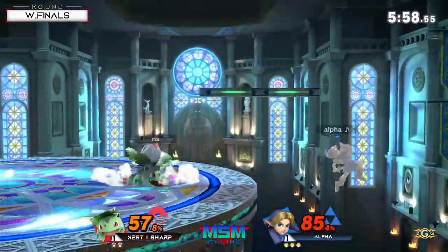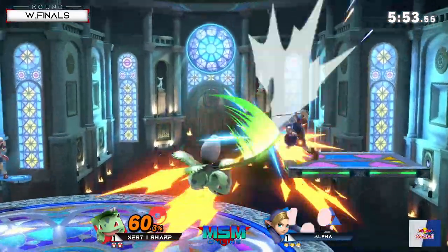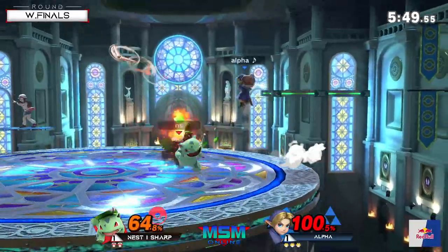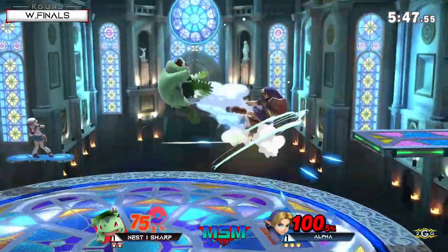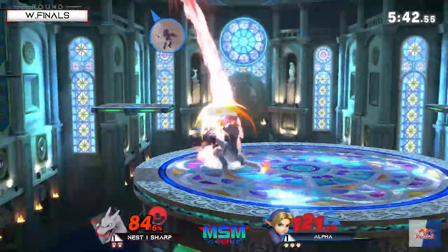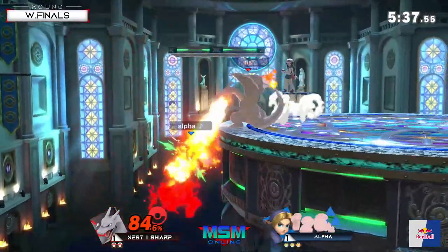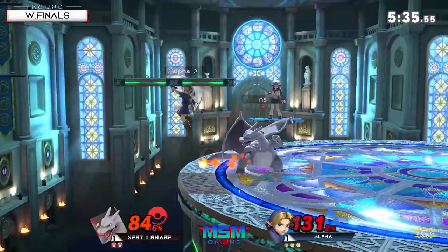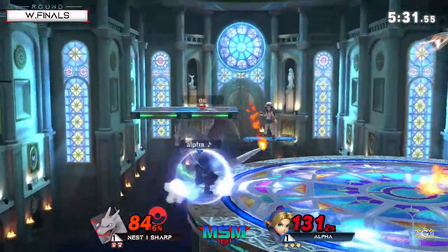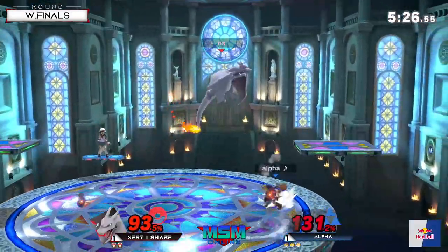Doesn't even care about the switch - keeping up all the pressure right now, nice avoiding that down air spike. Just really racking up the percent. He retreated to the platform there as well, mixed up his landing. Charizard switches in - wants that up smash out of shield. Not enough, good DI from Alpha. Good flamethrower - that's a lot of damage stopping Young Link from grabbing the ledge. He went into his forward tilt too early - that was a free hit.